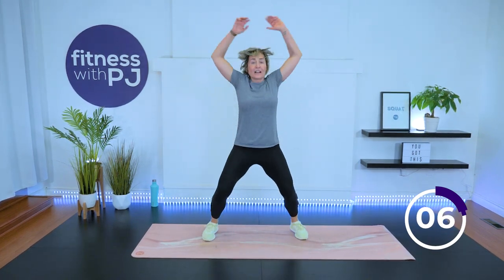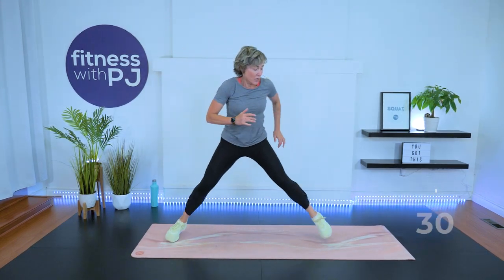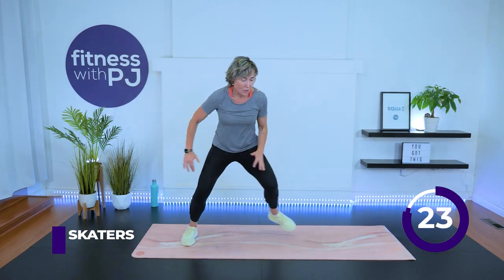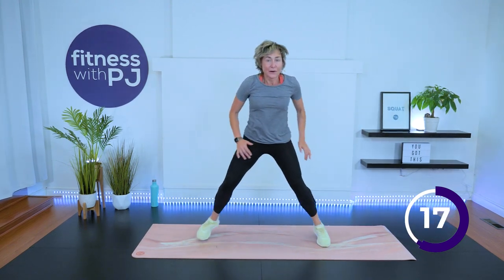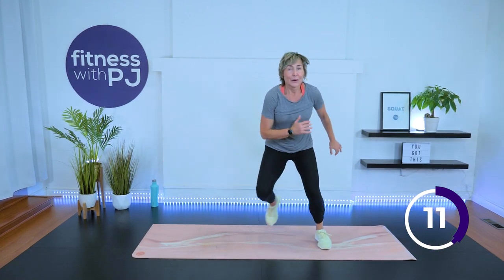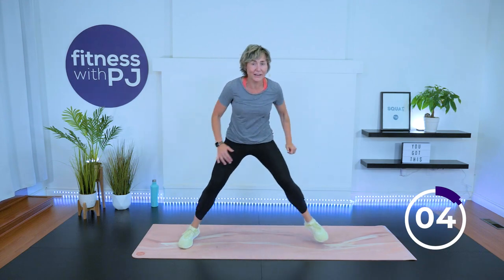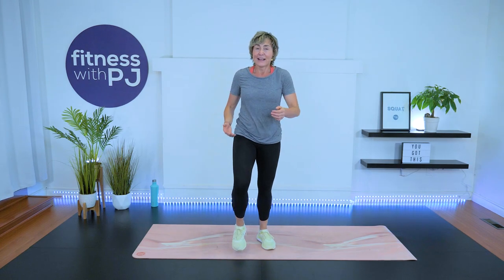Less than 10 seconds, final move — skaters coming up in 3, 2, 1. Low impact or high impact, go lateral, come on — we're skating. 10 more seconds, can you do it? Come on, keep up. 3, 2, 1. March it out. Come here, give me a high five. All right, please keep those feet moving — we've got to get the heart rates down a bit.